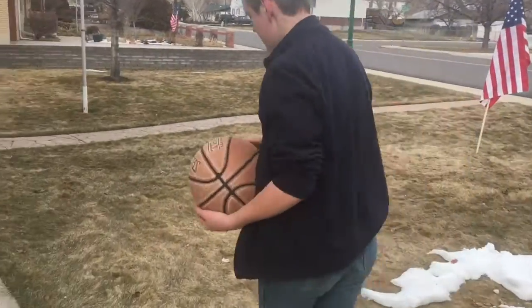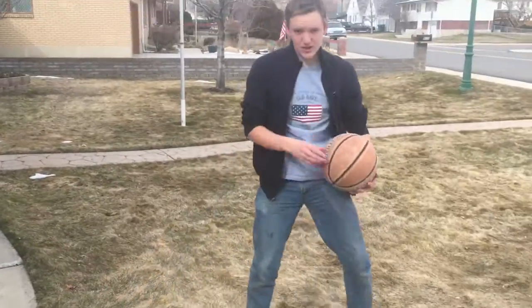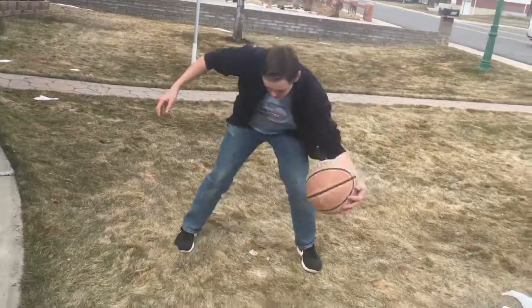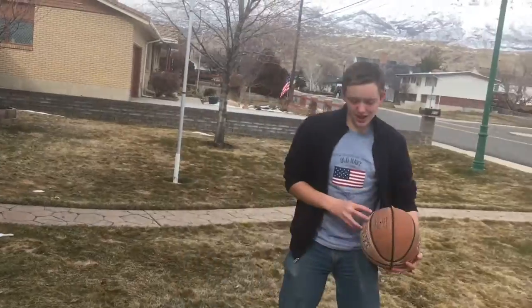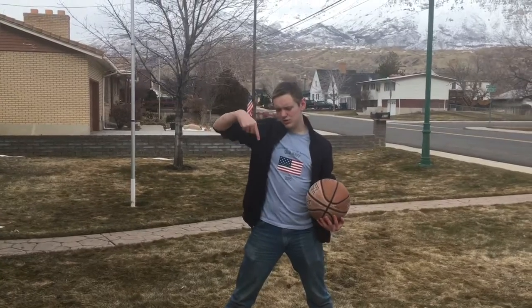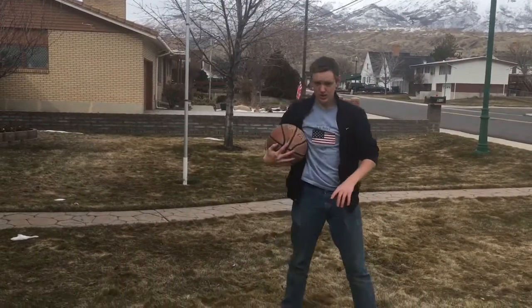Alright guys, so for this shot we're gonna bounce it down and then it comes back up. How do you do that? It bounces and comes back up. Okay, that looks good, keep that one.